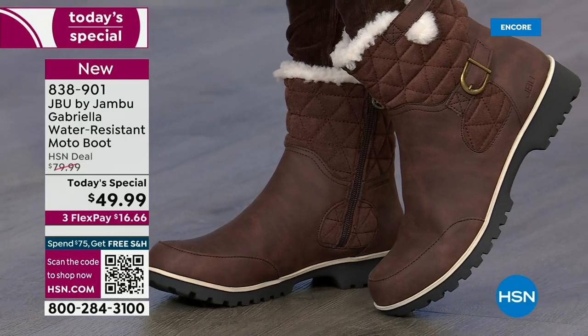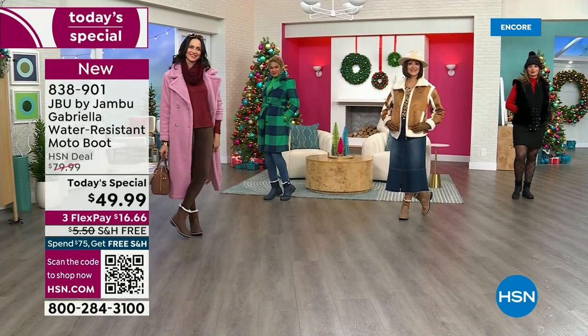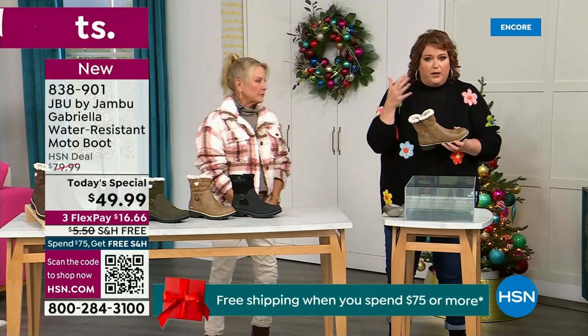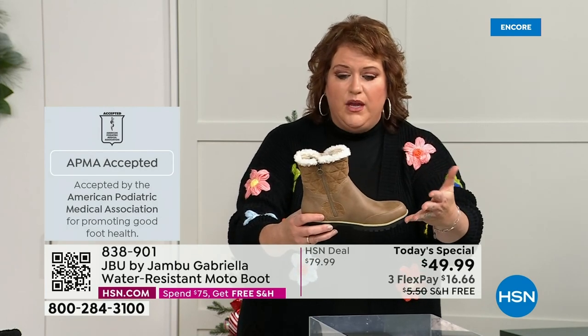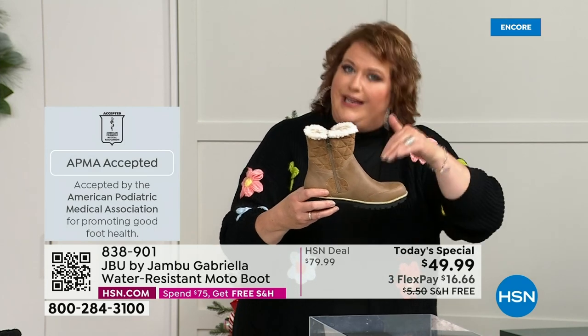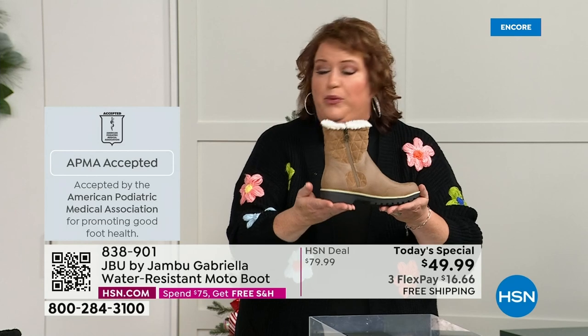Let's show them the water resistance. Because a lot of boots you wouldn't dare wear out in the rain or snow. Let's talk first about APMA — the American Podiatric Medical Association — because that's really at the top of the line when it comes to importance. It's not just something they hand out. And three FlexPay is there — spread your payments over three months with a major credit card.